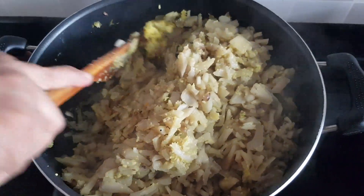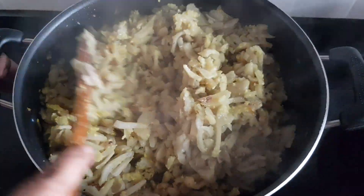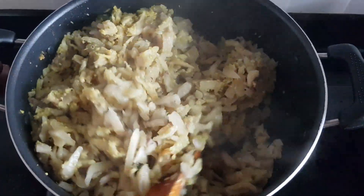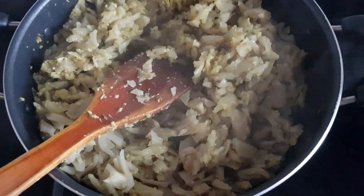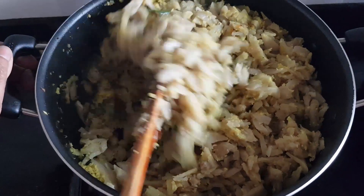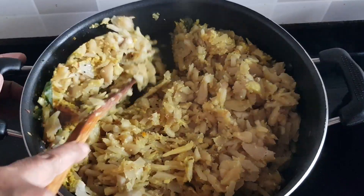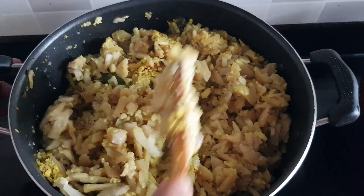I will make chicken curry. I will cook and mix the chicken curry. I will taste it. Let's put it in a little bit. It's not fresh. Please like and comment. Please share and subscribe.